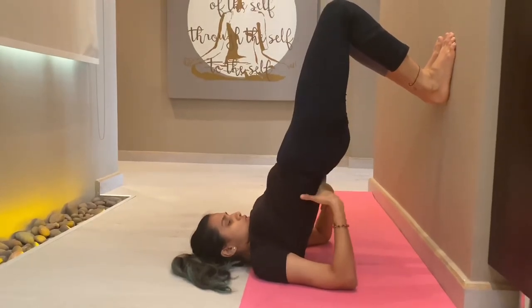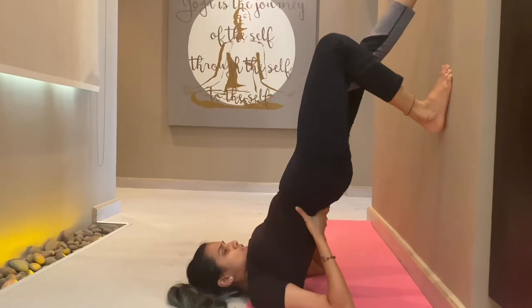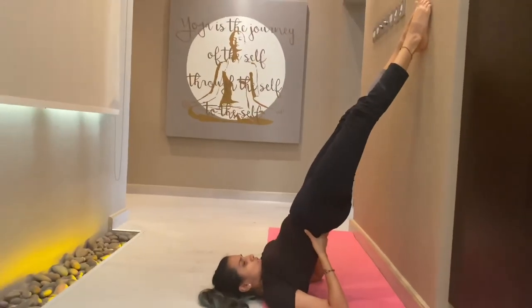What is happening here is you are stimulating the upper part of your prana. It improves your blood circulation and is good for anti-aging, but those who have high blood pressure should not practice it.